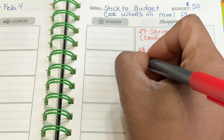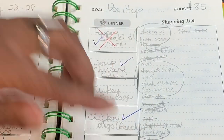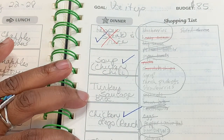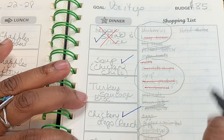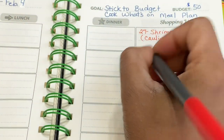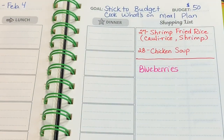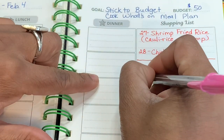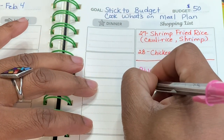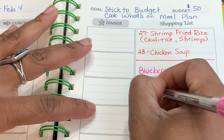Now below that I'll put my grocery list. What I do is if I'm unable to get something from the previous week, I roll it over. I ended up getting the heavy cream, the chocolate chips, some nuts, the ranch, and strawberries. So for this next week, what's on my list from last week: I'm going to need blueberries, the syrup I did not get, hamburgers, salmon, and shredded cheese.